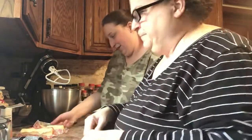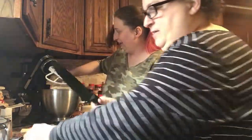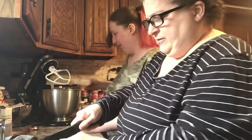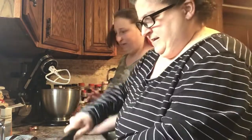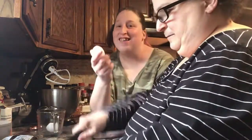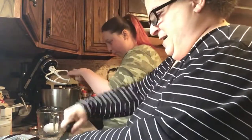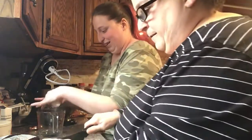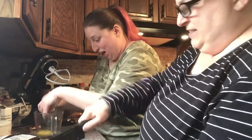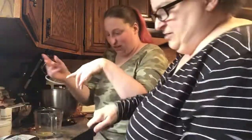Next is the two butters — put the two butters in. I'm going to start cutting these chocolates up, I want them fairly small. Then we have to put the two eggs. Jenny's going to crack the eggs. We always crack them in a separate bowl first in case there's shells in them. We're here in New York and it's been really cold the last couple of days.